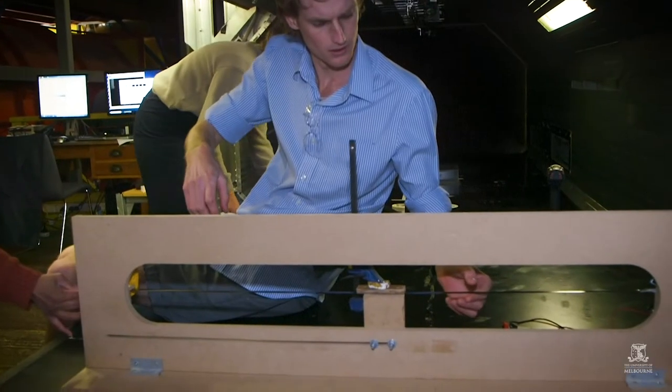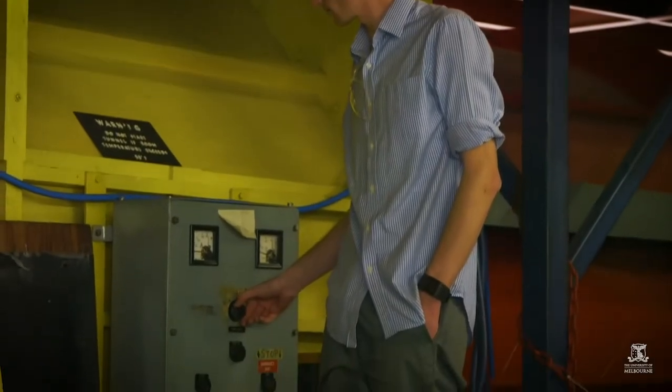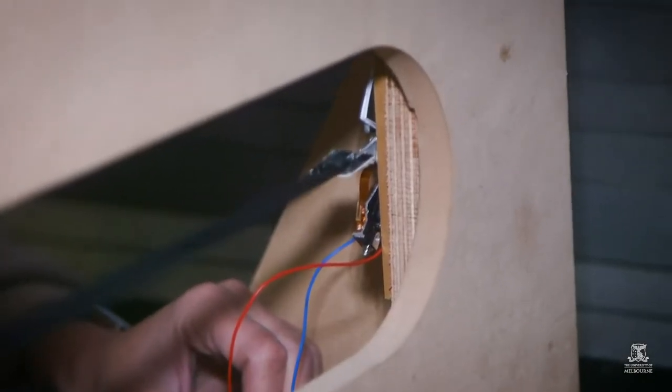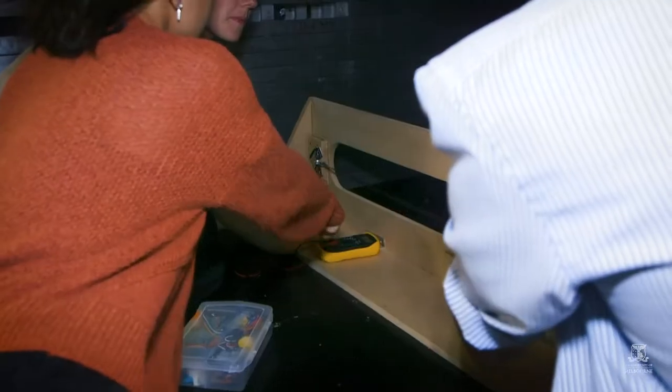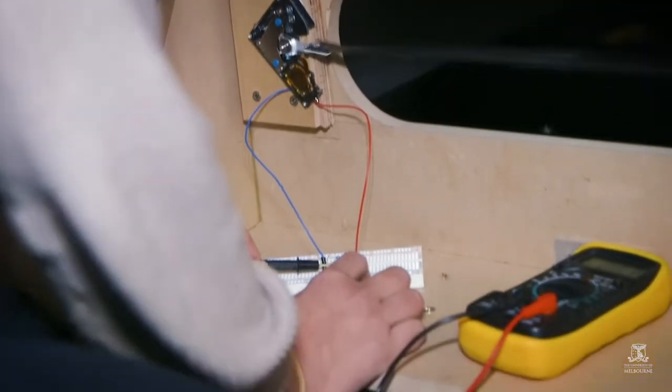Basically what a wind belt is: it has a membrane and this membrane will flicker in the wind, and due to this fluttering it will move a magnet or a coil depending on your design. This coil or magnet will move up and down and cause electromagnetic induction, and from that we can actually produce power.